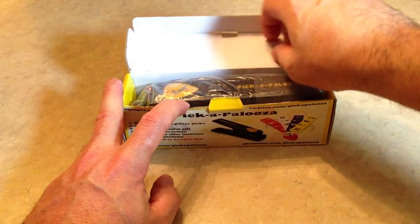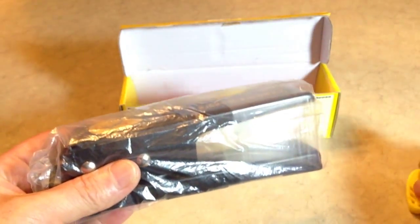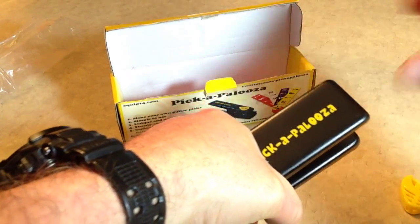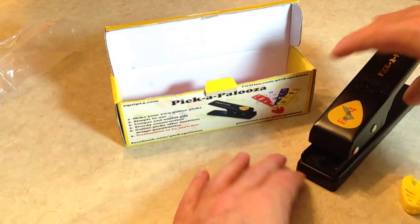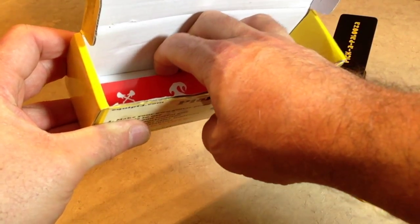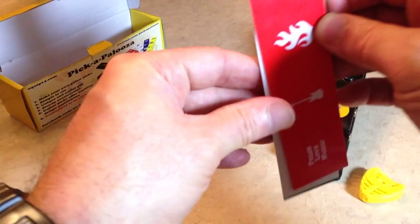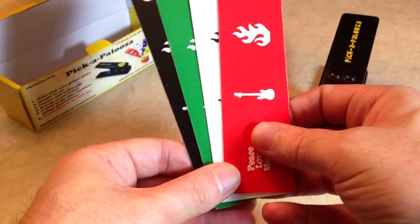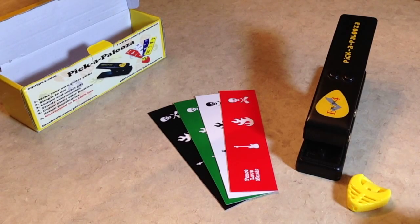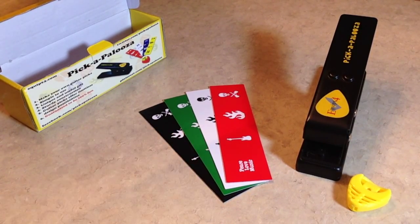Right about now you're probably wondering what exactly is a Pickapalooza. Well, basically it's a unique little device that you can use to create custom guitar picks from old credit cards, gift cards, hotel room key cards, driver's licenses, or pretty much any thin piece of plastic laying around the house. And if you're anything like me, you've got cards like that piled up in a drawer, or in your wallet, or in your wife's purse — and eventually all those cards just end up going in the garbage and then they make their way to a landfill. But with the Pickapalooza, you can use those cards to create custom guitar picks for free and save some space in a landfill, so that's kind of a good thing.